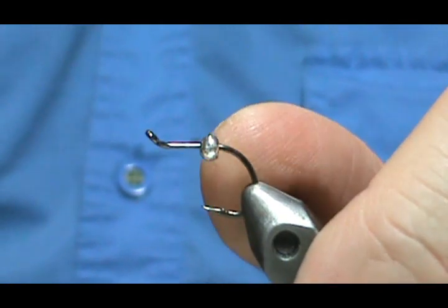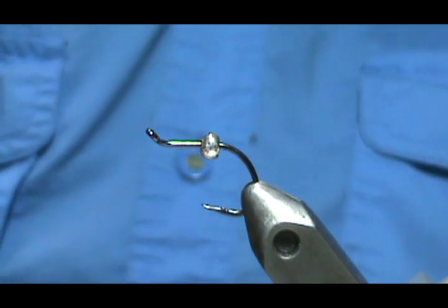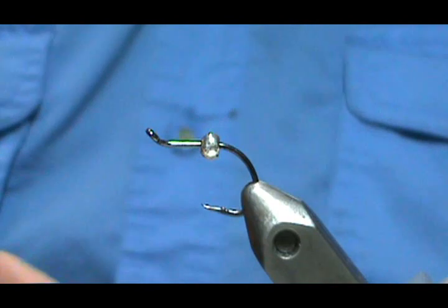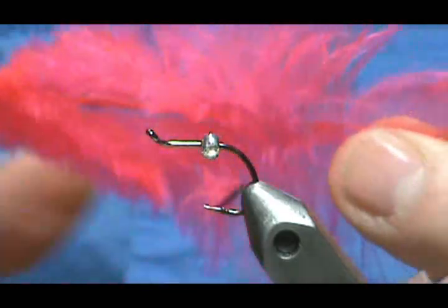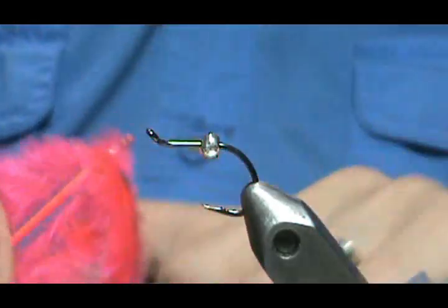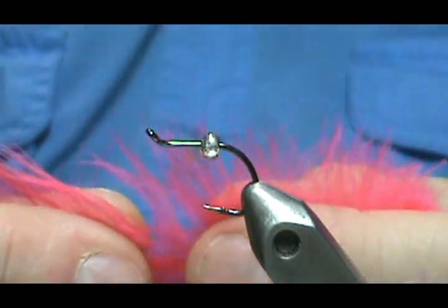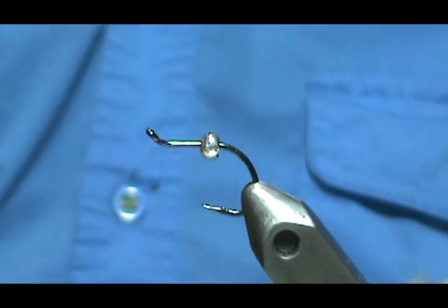I have a three and a half millimeter silver bead on there. Our other materials include a little bit of red — whether it be a hackle. This is red but here's a pink hackle. I'm taking the fluff from the bottom of the feather that we'd normally throw away — that marabou-type material — and I'm going to use it from the red as our tag on the end.